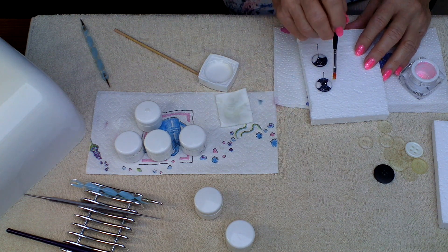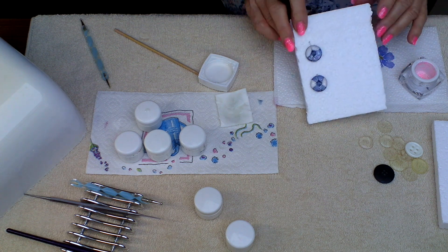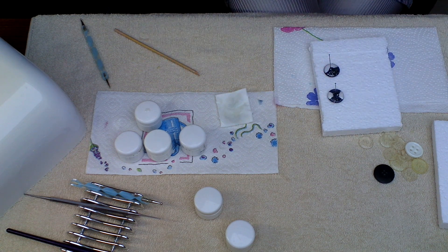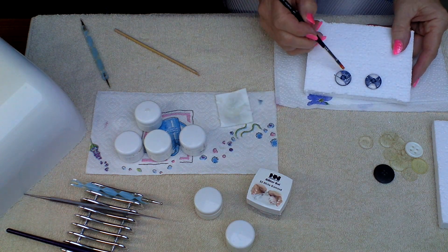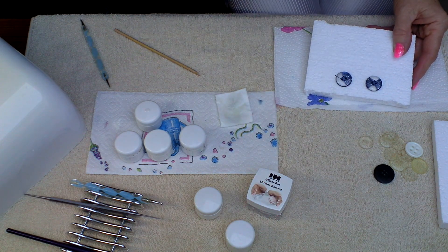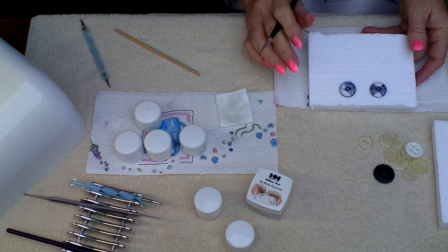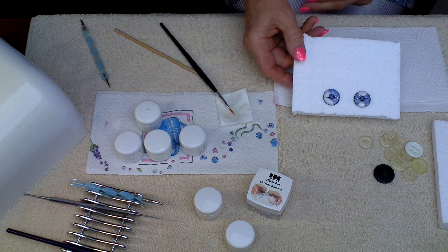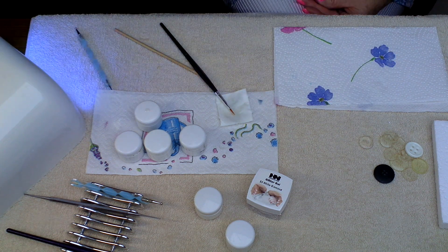Don't forget — these are only my ideas for colors and how you can design your buttons. Which colors you use and what you make is entirely up to you. But what's really the best thing about making your own buttons? Those buttons cannot be found anywhere else, because they are your designs, specially made by you for yourself. That is so unique. I put them back in the lamp and we'll look at something else we can also do.